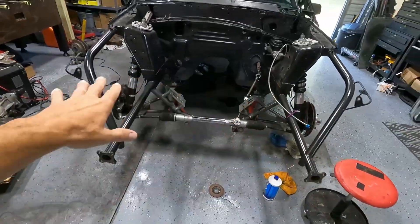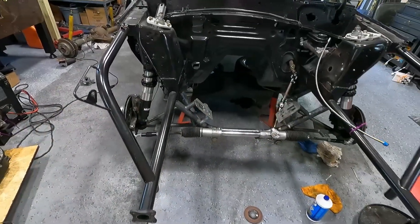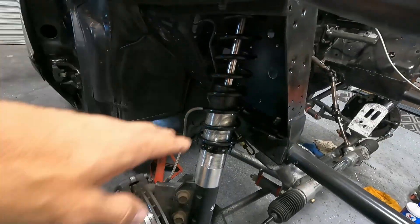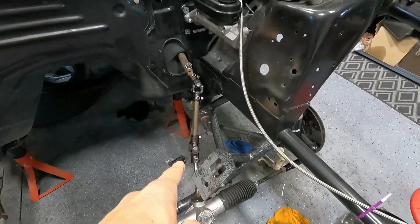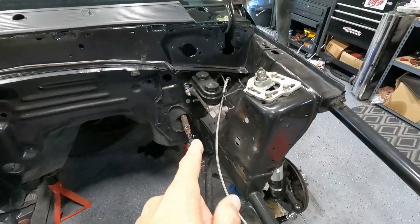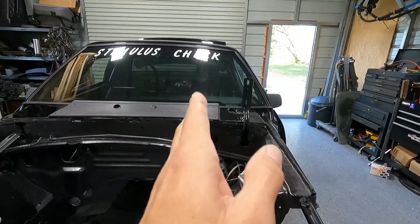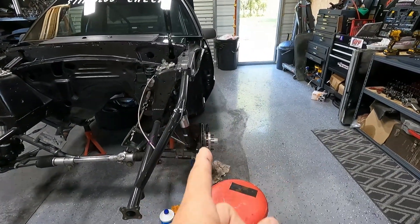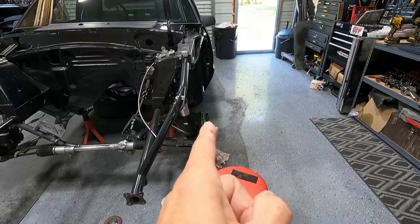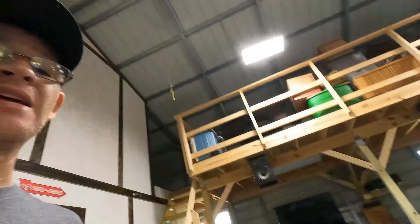Alright guys, we've been making a lot of progress here. We've got the entire k-member installed, the struts installed, all the brake lines hooked up, the steering shaft is all hooked up. I've got it aligned pretty good with the center of the steering wheel and kind of tried to do a little semi-alignment on the wheels just to get it close to where I need it for alignment purposes.